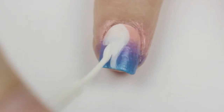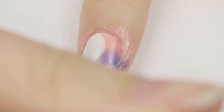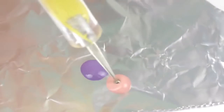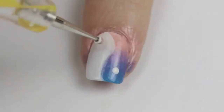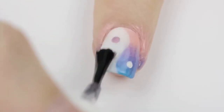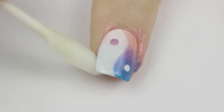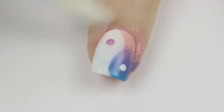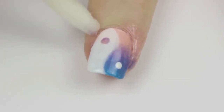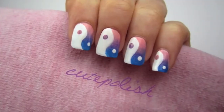Then take a white striper and draw a wavy line down the nail, then use the striper to fill in one side with white — take your time and keep both hands rested on the table. Use a dotting tool to add a white dot to the colored side. For the white side, mix the top two ombre colors together with the dotting tool to create a marbleized dot to match the ombre, then add this dot to the white side of your yin yang. Finish off with a fast-drying top coat, then clean up around your cuticles with a cotton swab and polish remover. Do this as the last step because it's harder to take polish off once it's been sealed.